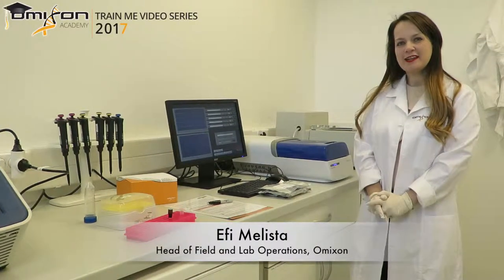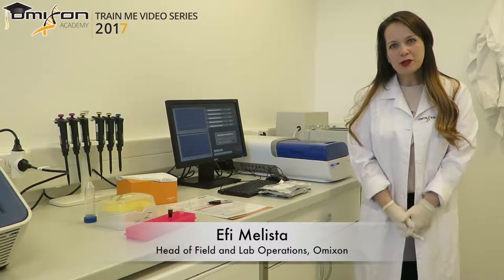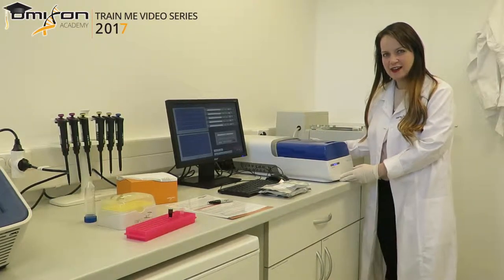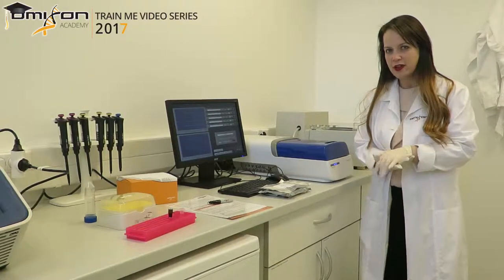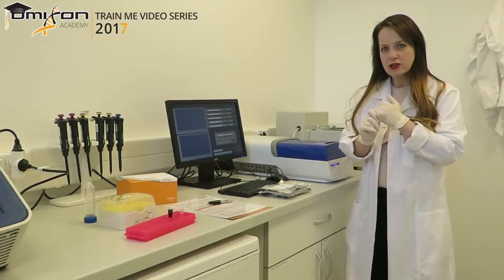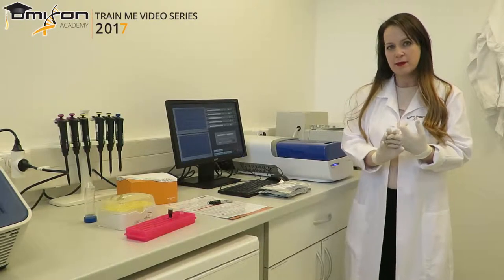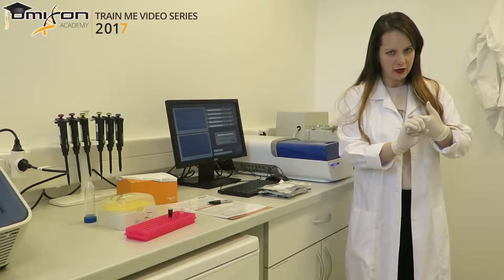Hello everyone, my name is Effina Lissan and I'm the Head of Field and Lab Operations at Omicson. Today I will be showing you how you can set up the PippinPrep. We use the PippinPrep machine made by SafeScience to do size selection in a fully automated way in the Holotype HLA protocol. It is completely hands-off, very easy to use, produces accurate and clean libraries, and reduces the chance of making a mistake when doing it manually.